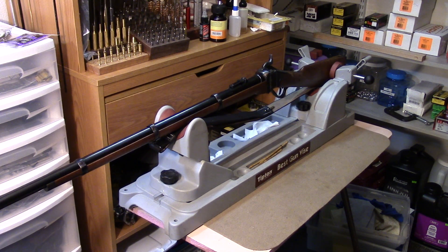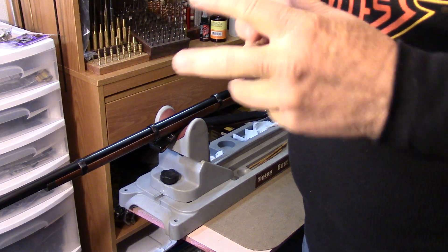The 1874 Sharps is probably a rifle that on any collector's list would be very near the top. It's always been towards the top of my list, but the expenditure on one is quite high, usually particularly if you're looking at some of the higher-end ones such as Shiloh Sharps.